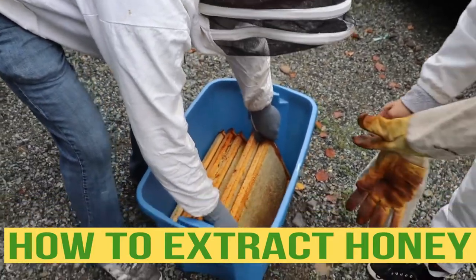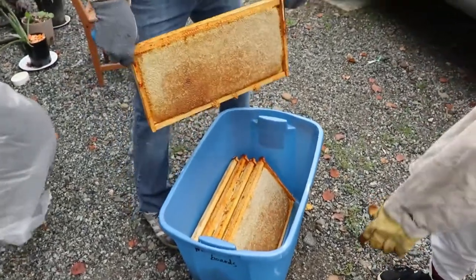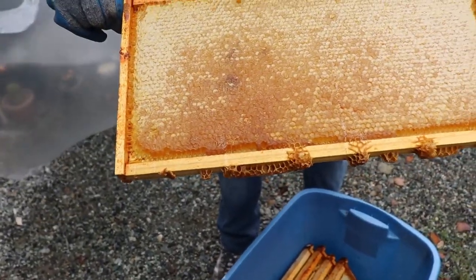What we're looking for. Are you sure you don't want these gloves? No, you go ahead. We're only going to be in there for a couple of minutes. So that's a full frame of honey — that's what we're looking for.